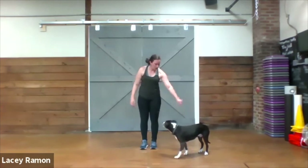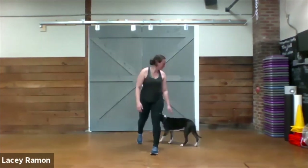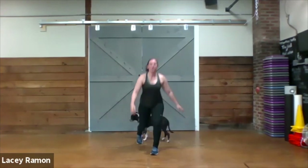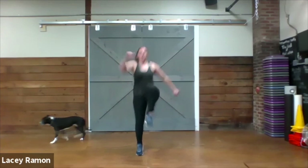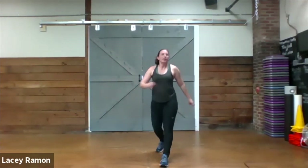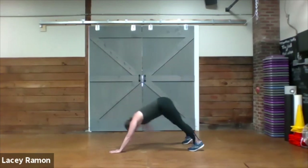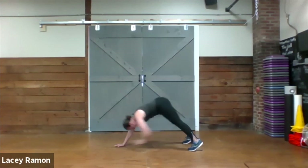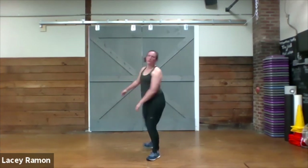Then we're going to do a lunge back: take our left leg, reach back, do a lunge, bring the knee up, switch, step back, and lunge to the other side — bring the knee up high and do a hopping switch. And then we're going to do a plank to a toe tap, alternating sides. We're going to do those four exercises three times through, 20 seconds on, 10 seconds to get to the next position.